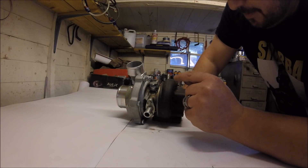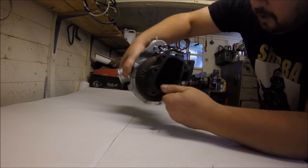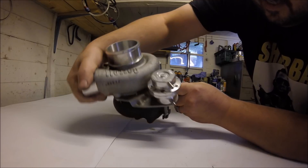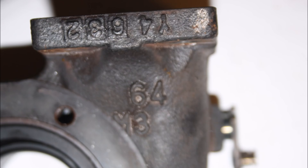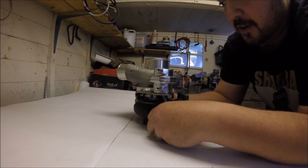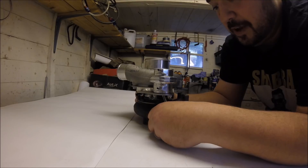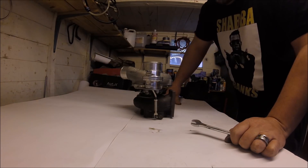What I'm doing today is changing this turbine housing, which is a 64 A/R. I'm going to be changing it to the largest one, which is an 86, basically on the quest for the maximum amount of turbine flow and the maximum amount of power we can get from this tiny 1.4 litre engine.